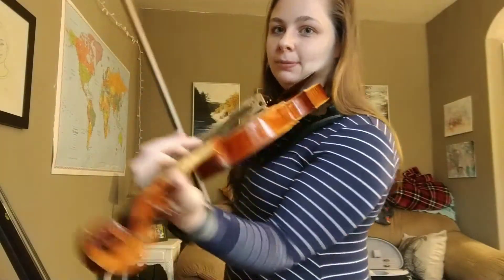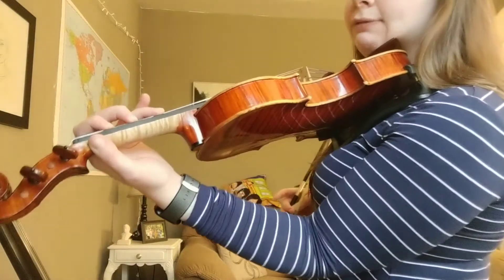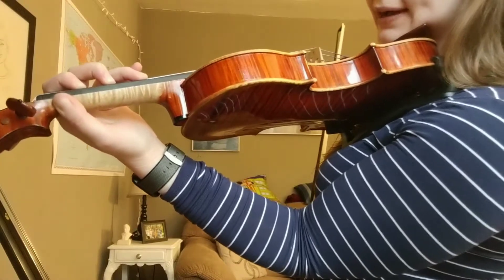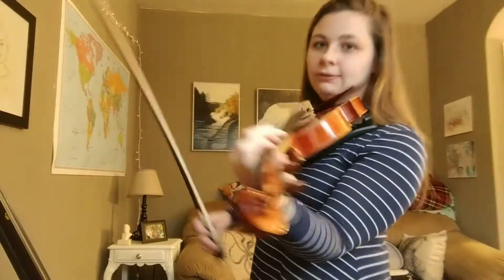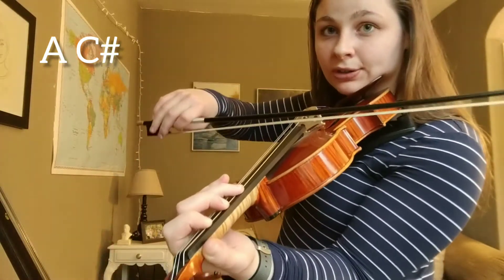Remember that finger position where there's a whole step between every single finger. So none of the fingers are touching. They were all talking too much in class — we've got to separate them. Make sure there's space between every finger. And it's going to go A, C sharp.